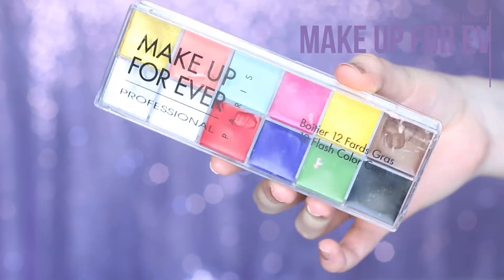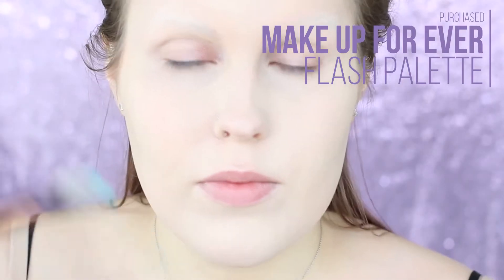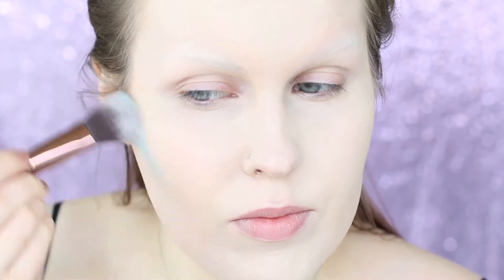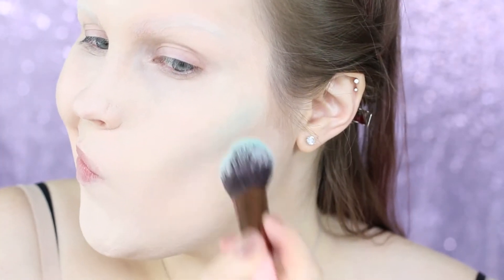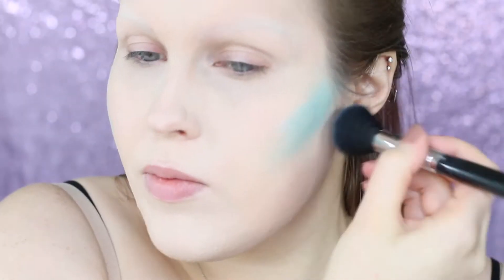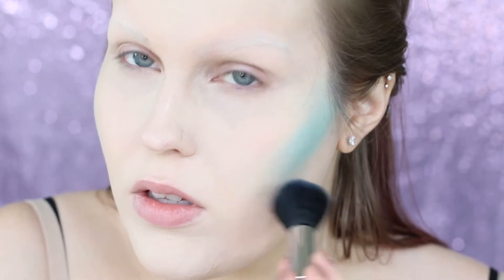I'm going to start off using the Make Up For Ever Flash Palette. I've mixed up a few minty colors and peaches, and we're going to start with these cream paints just to add color to our face and look a little more mermaid-y. I have a very full coverage foundation on and I've blocked my eyebrows because I don't feel like mermaids would have eyebrows. I'll link a tutorial on how I did that in the description box — I just use a glue stick, it's really easy.